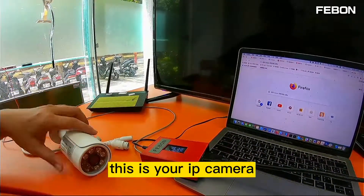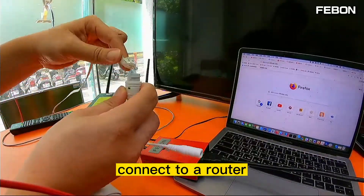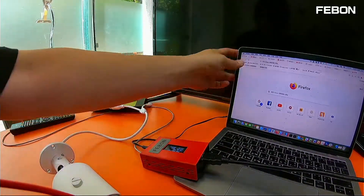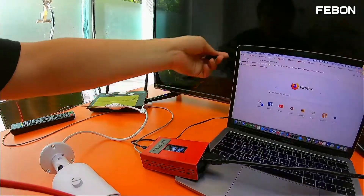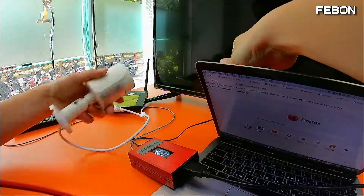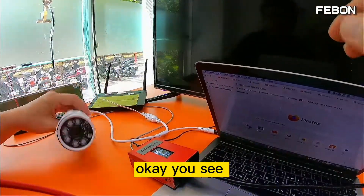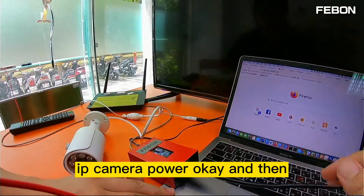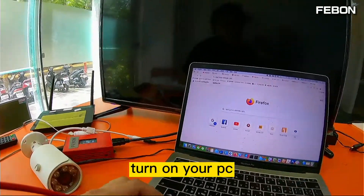This is your IP camera. Connect the Ethernet and also connect the power. You can see the IP camera power on.